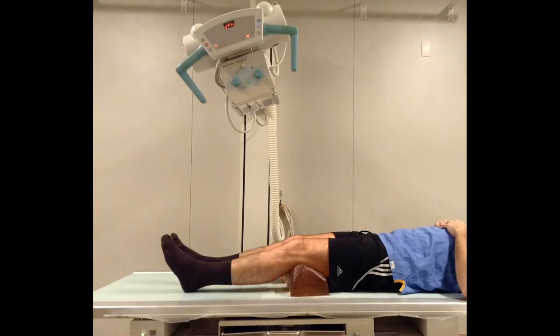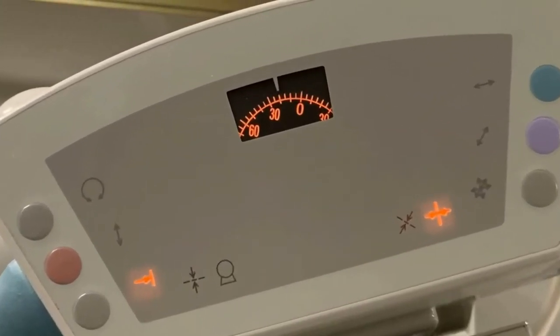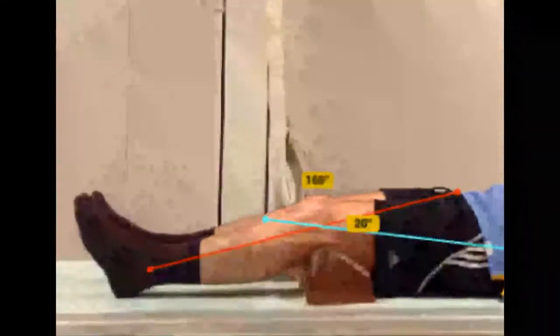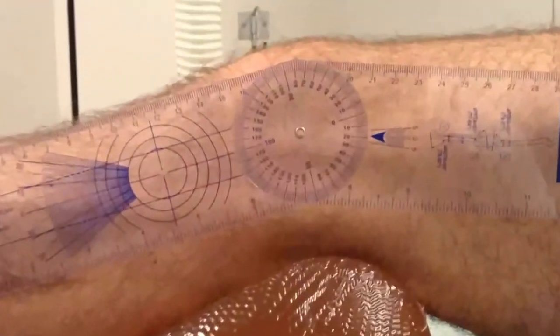The patient is placed in the supine position with the X-ray ampoule angled at about 20 degrees cephalic, the same angle at which the knee should be flexed. We use the Bone Ninja app to check if the patient has 20 degrees of flexion, and we can also use a traditional goniometer to verify these 20-degree measurements.